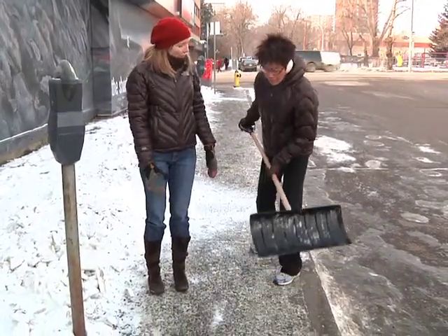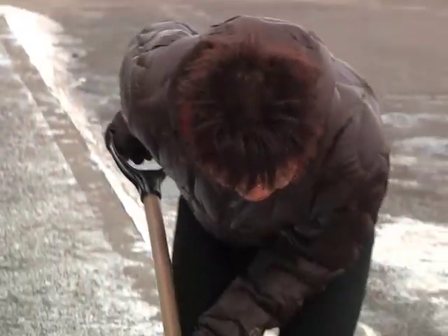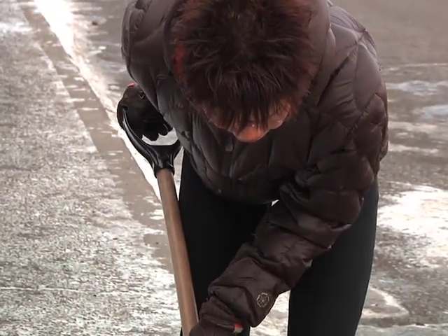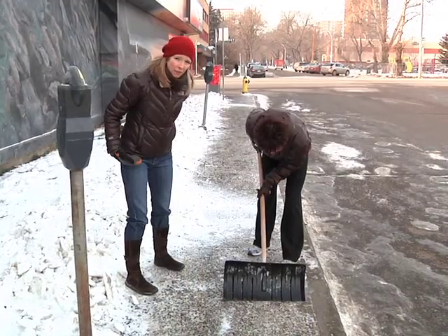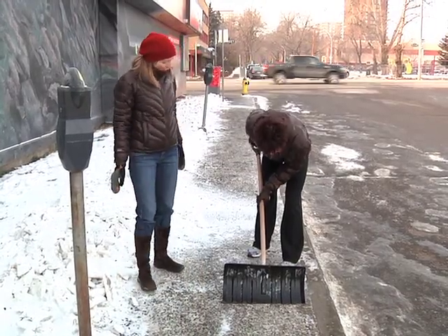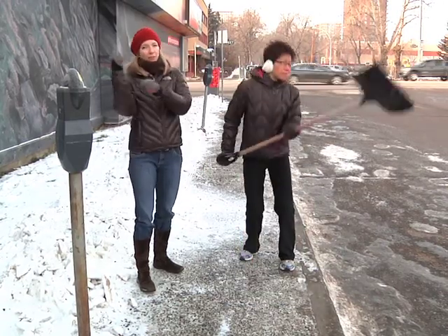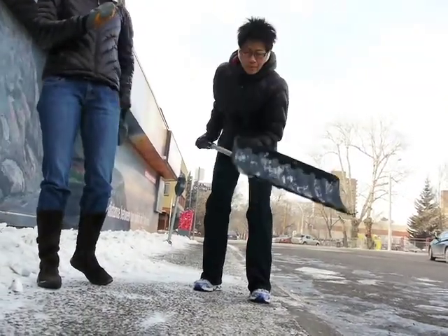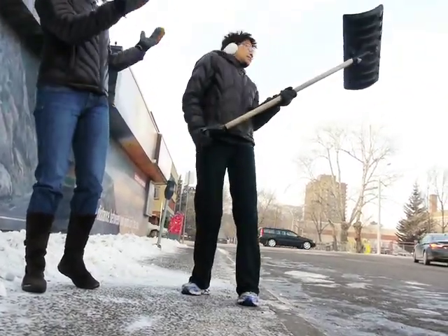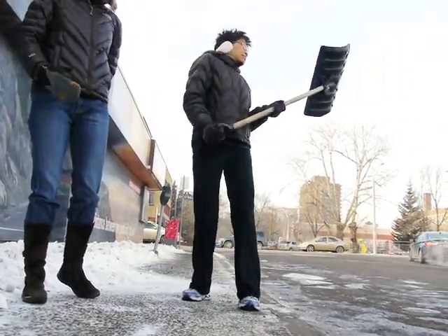Now Dot's going to demonstrate the incorrect way to shovel snow. You can see right off the bat that Dot is very bent forward at her waist — this position is really tough on the low back. She's doing the old lift and twist. Bending, lifting, and twisting are three activities that are hard on the low back, and when you do them all at once it becomes even harder for the low back to manage that kind of strain.